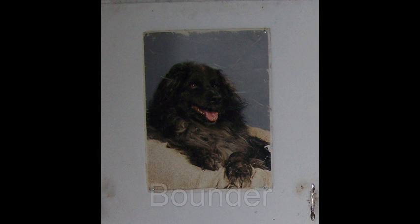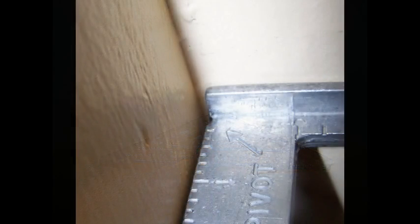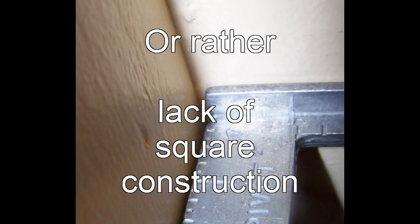I have to sneak this into the video — the poster in my garage of this fuzzy little guy is Bounder, which you'll notice sounds an awful lot like my YouTube channel name. Now, the most difficult part about this project is going to be square construction — or rather, I should say lack of square construction. Every wall stud in my house seems to be crooked, warped, bent, or cupped.